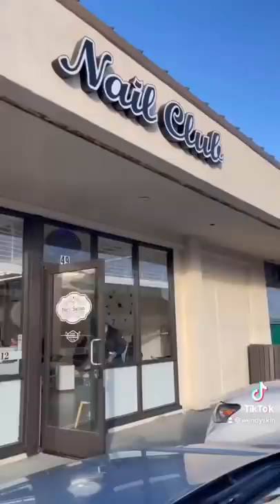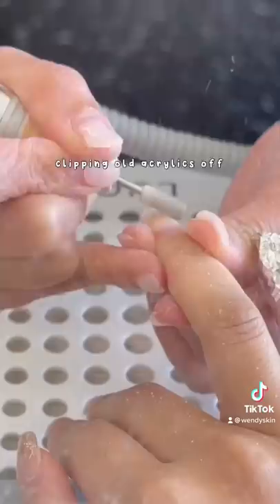I've been meaning to get my nails redone, so I drove myself to the nail salon. I just looked on Yelp for the nearest nail salon.